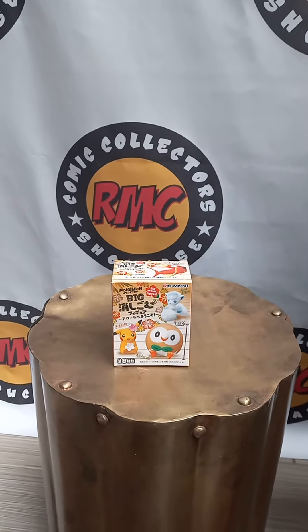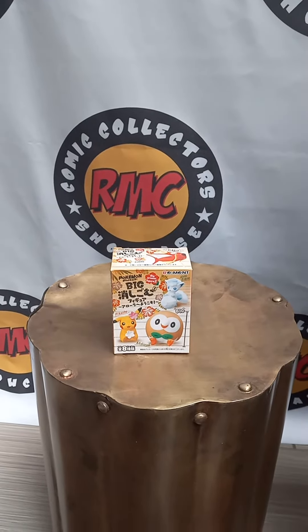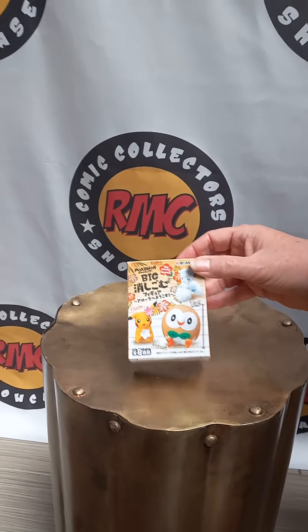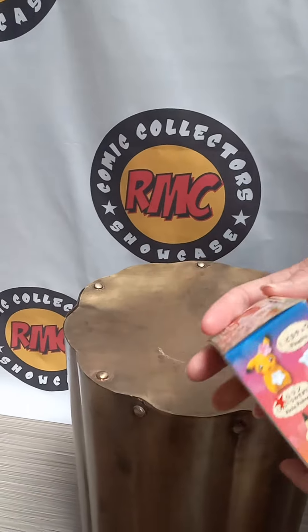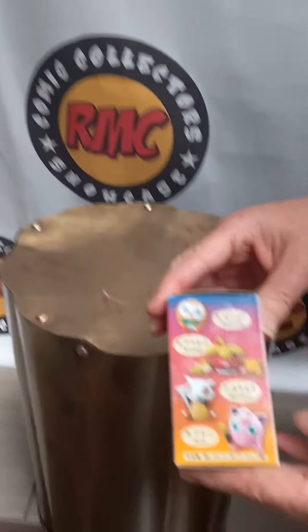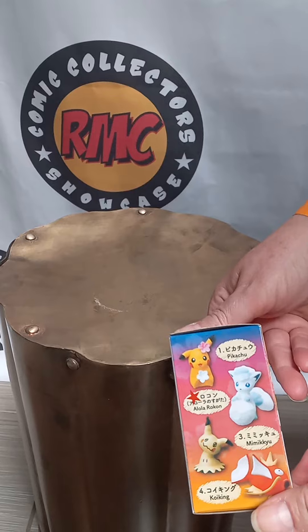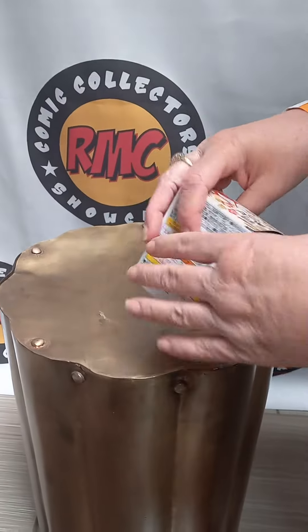This here is a cute little Pokemon eraser box figure that we found. So we're going to be opening it up and spinning around so people can see what other options are in it. There's a whole bunch of different things that you can potentially get, so let's go ahead and open it and see what we get.